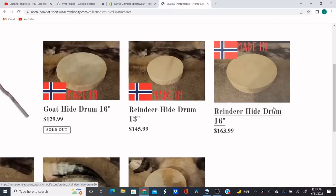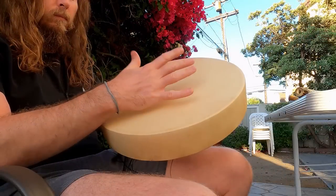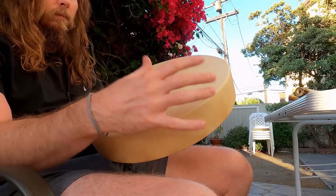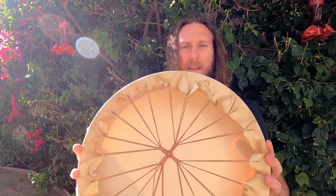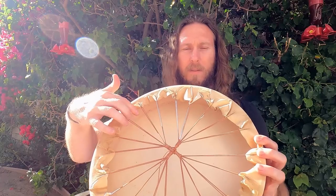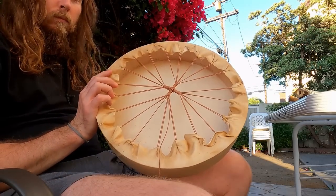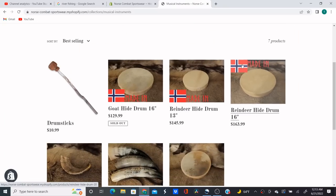First we've got the reindeer skin drums — the 20 inch drum. That sounds exactly like the drum in The Northman movie, very eerie. The way I've told my guys to make the drums, they will usually use rawhide to lace them up, but I had them use leather string because I feel it makes a better resonance sound and echoes a bit more. That is the 16 inch one, and here is the 13 inch one — a little higher pitched but just as powerful.